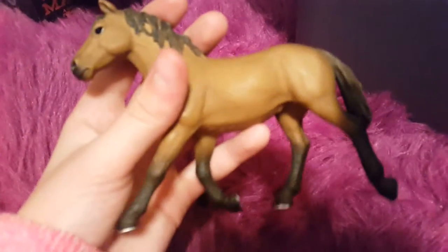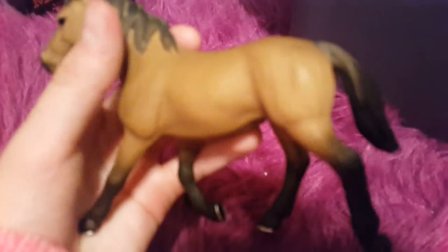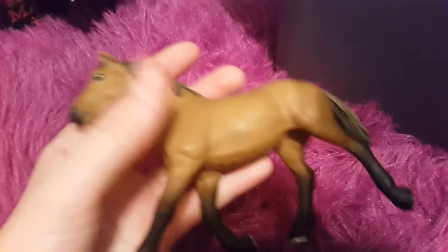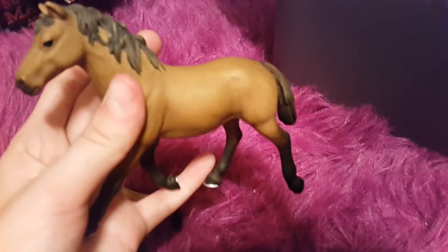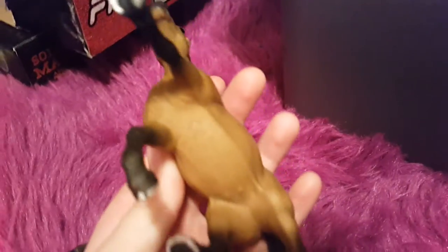The first one's Hershey and she is like a bay with a little bit of brown in her mane. She's not really a sorrel, but she's not really a bay — she's kind of like a chestnut. She's a good barrel horse. I like her a lot. She's by Schleich.